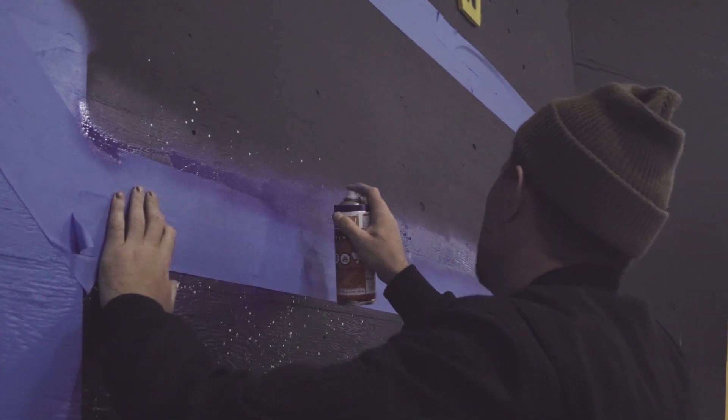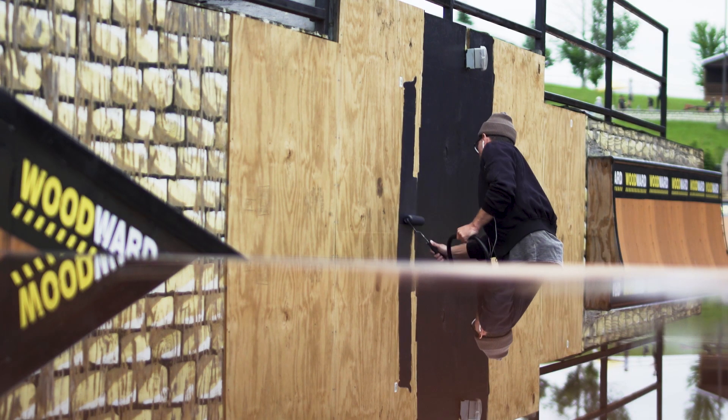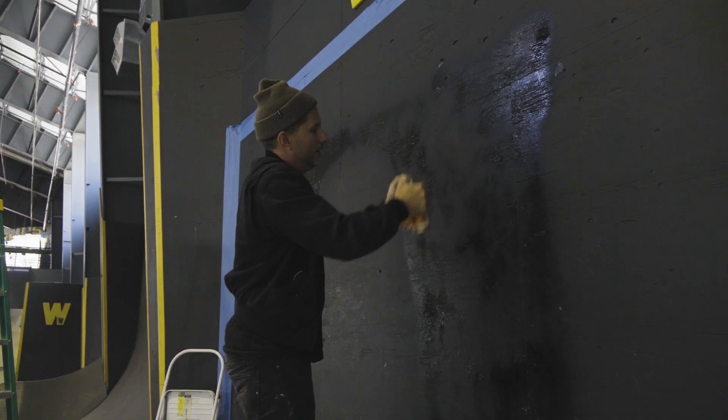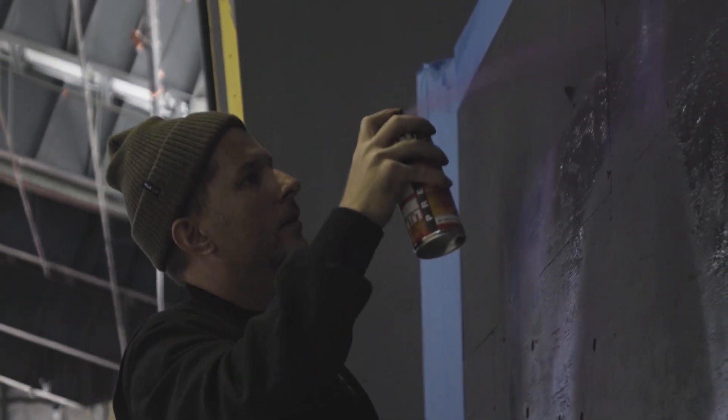What's up guys, my name is Chase, and I'm originally from Belgium, Europe, but I've lived in Los Angeles for many years, and I keep myself busy by painting in the streets. Right now what I'm working on is all the Dickies walls at all the Woodward camps across America, which is a lot of fun.